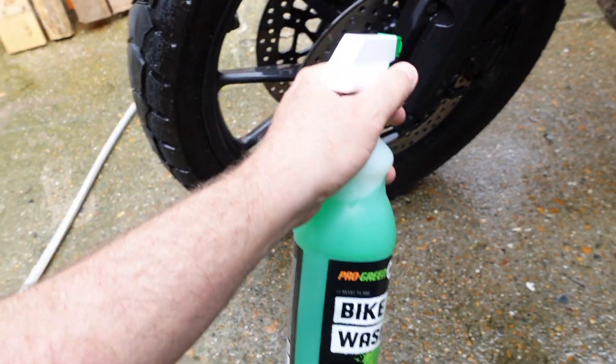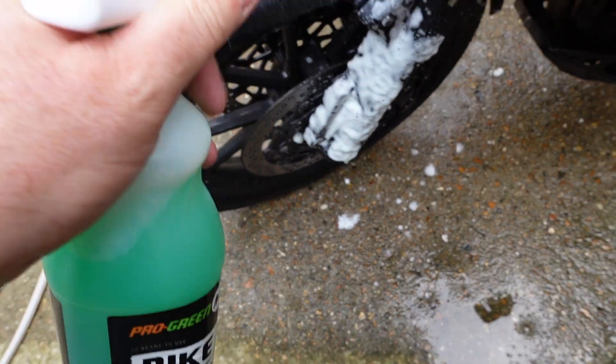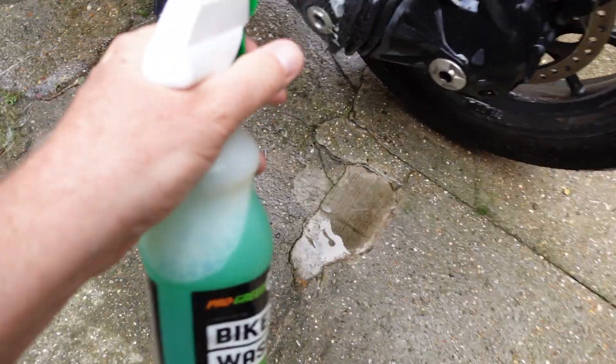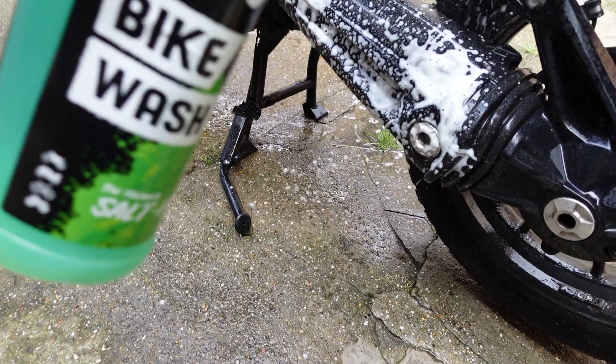Alright, let's start off with the bike wash. Goes on nice. Oh it smells lovely - really nice. Smells a bit like talcum powder, oddly enough.